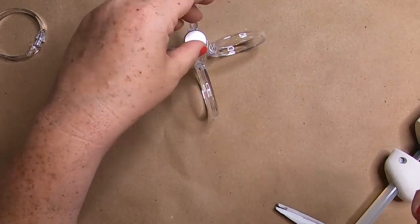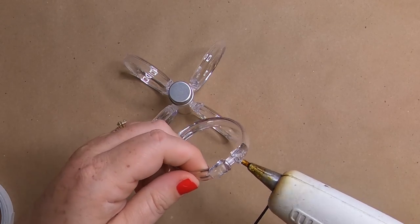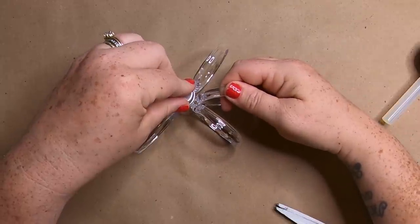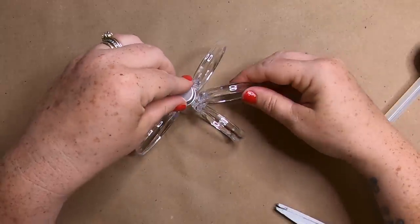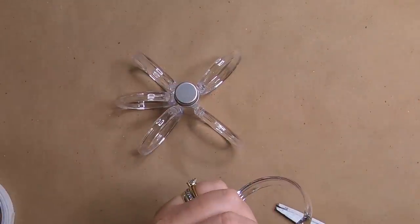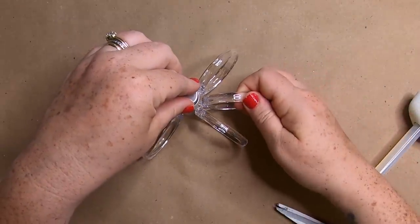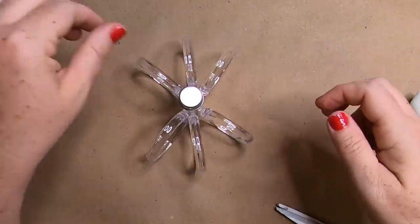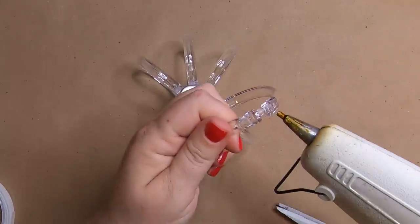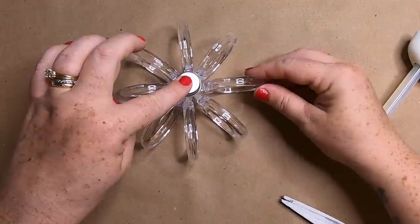Here's the first four done, and then we still have spaces between each one of those shower curtain rings. So we'll glue the next four right to the center in between each one of the rings that are already on there, filling in those spaces. That's going to be our first eight shower curtain rings. It looks nice like this — you can really leave it like this if you like it. You can leave it a little bit more sparse, or you can really fill it in.